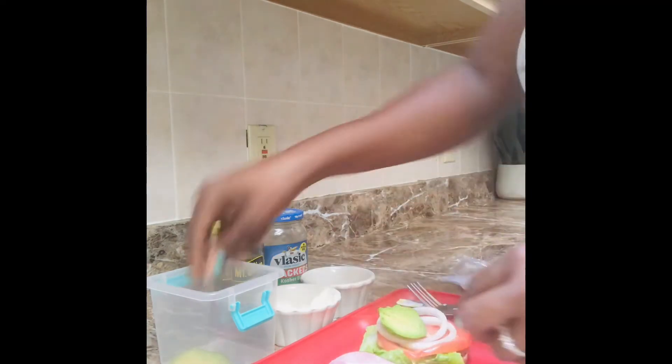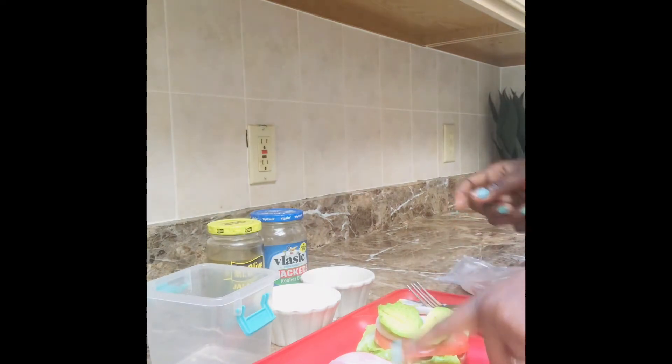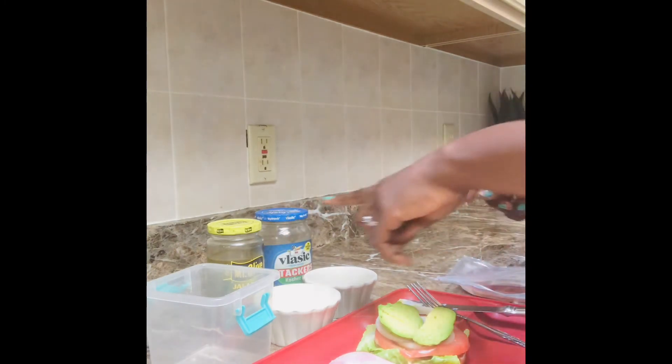And then you want to put your avocado — just the avocado here on the top bun side. Over here with the meat, that's where we're going to put the pickle and the jalapeño.